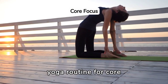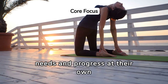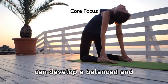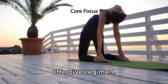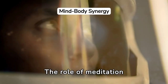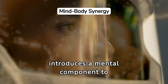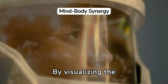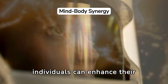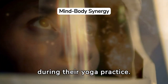Creating a personalized yoga routine for core strength goals allows individuals to focus on their specific needs and progress at their own pace. By selecting poses that target the core from various angles, one can develop a balanced and effective regimen. The role of meditation and visualization introduces a mental component — by visualizing the engagement and strengthening of core muscles, individuals can enhance their mind-body connection, leading to more focused and effective core activation.